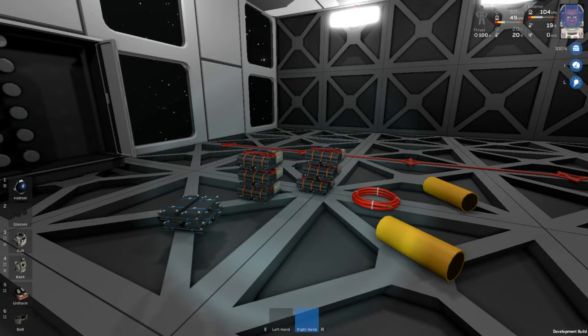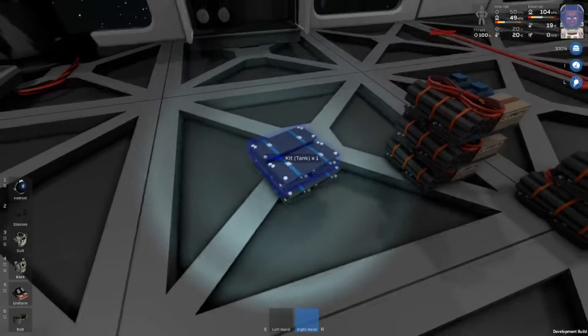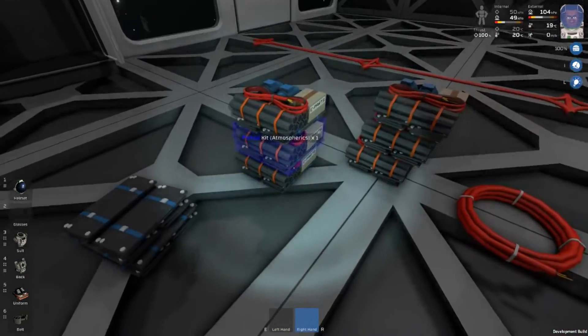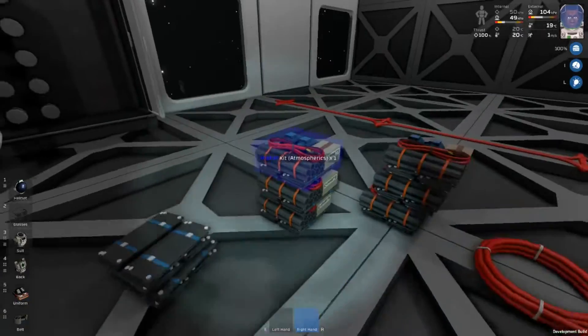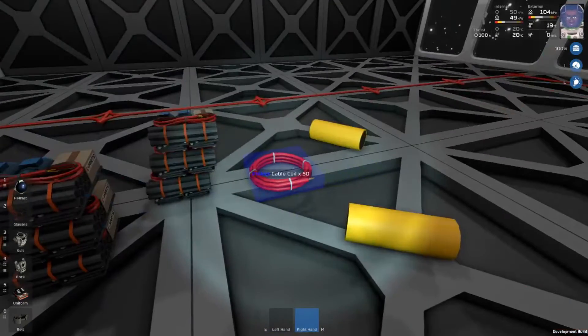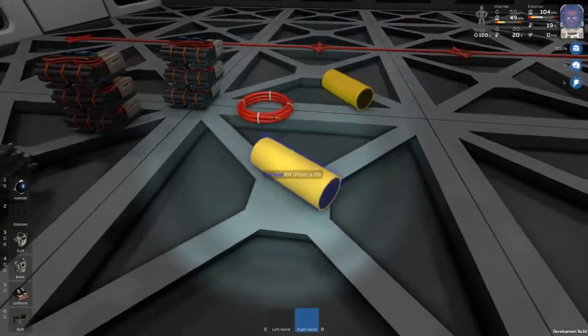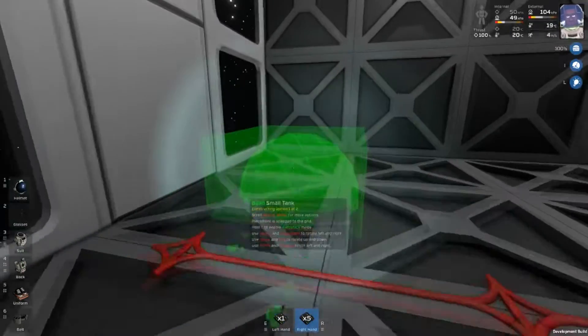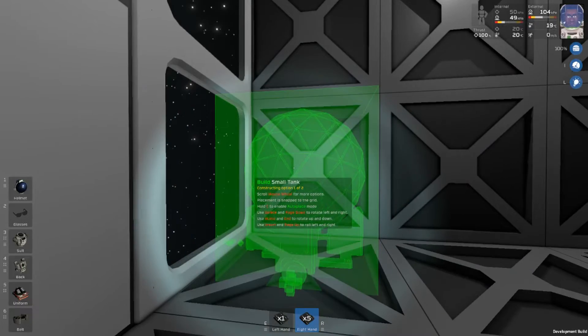Let's go ahead and get started on this build. What we are going to need is six kit tanks. We are going to need six kit atmospherics — unfortunately they do not stack. We are going to need some cable coil and a bunch of pipe. Now we are using six tanks because there are six different gases that we are going to want to filter.